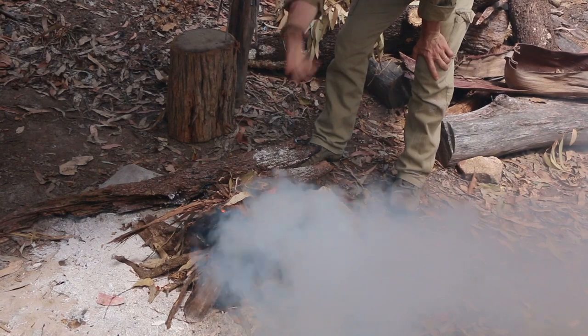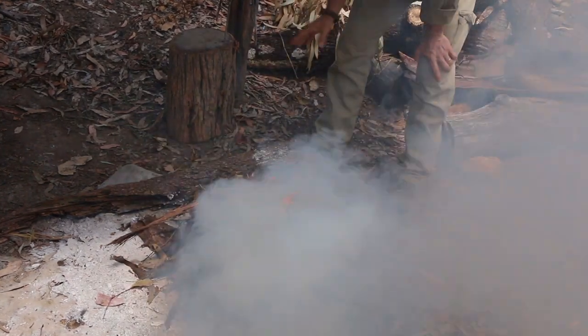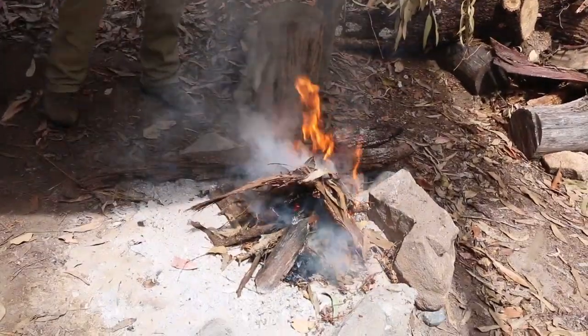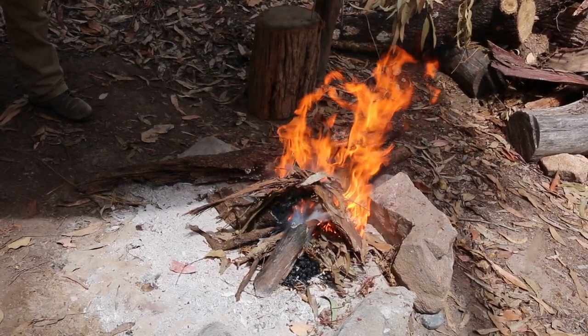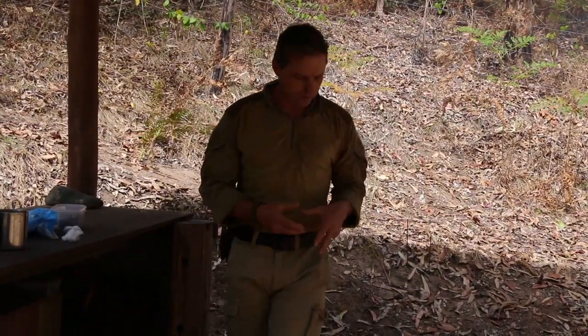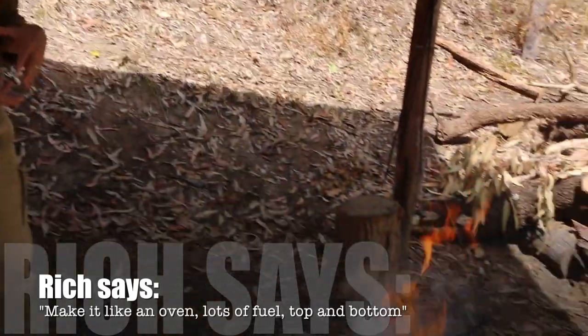Some of that stuff's got a bit of moisture in it. What I'm doing is I'm using a hot burn to actually cook the moisture out. So even if everything's wet, you can still get that momentum thing to happen. It's like oven cooking — the fuel, the bigger thing is the fuel, top and bottom, to start getting that to be dry enough to combust.